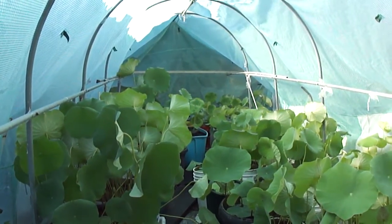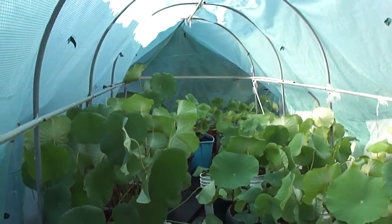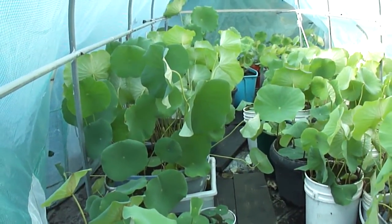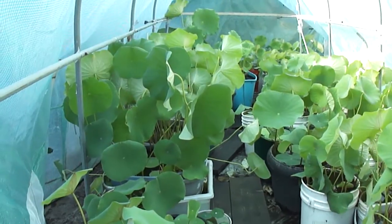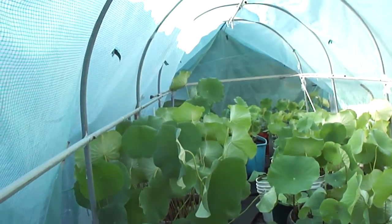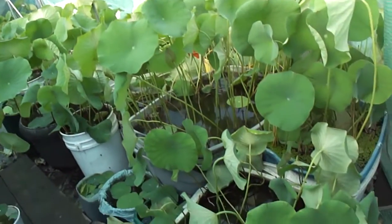Hello YouTubers! This is Tanavi again. I just want to update on my Water Lotus. It's doing really well from the last time I was talking to you.